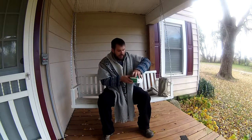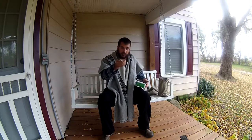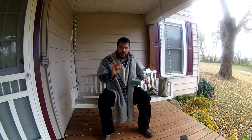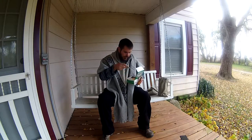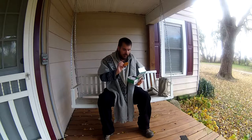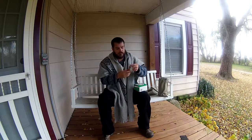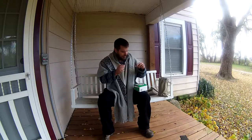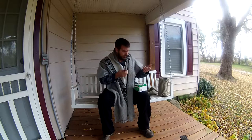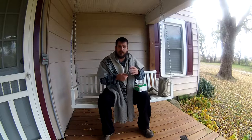When you first open the box up, you've got the actual tool — the Speedy Stitcher. I've already got this set up for canvas, but I'll go ahead and take it apart and re-thread everything just to show everybody how it works. You also get instructions and two extra needles.